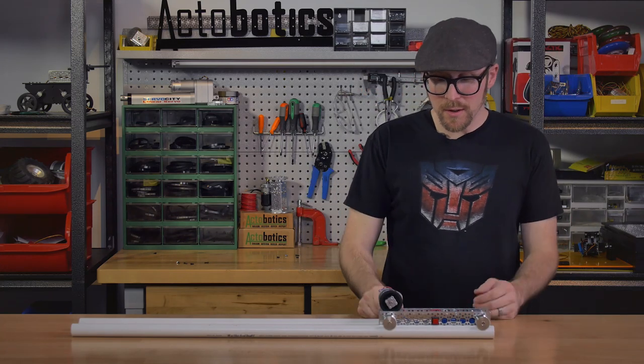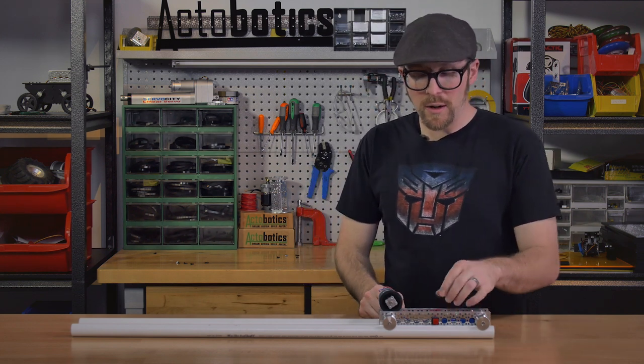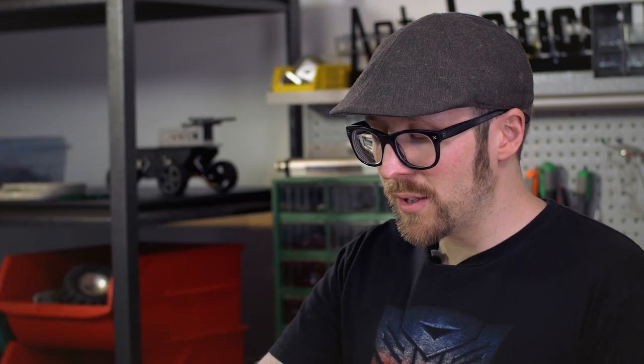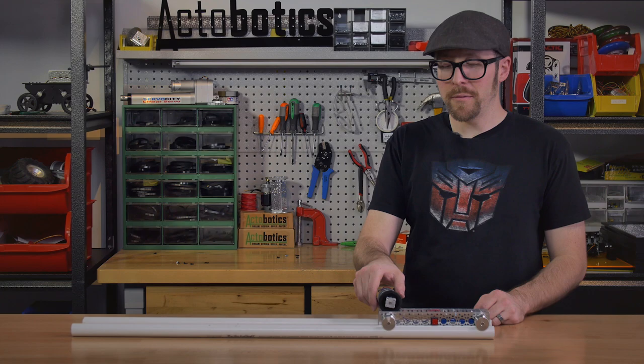As far as the circuit goes, everything's the same in this setup, except we've moved the button off to the side. Since this is a 6-RPM spur gear motor, it's going to go really slow, so this setup would be really good for something like a time-lapse photography rig.